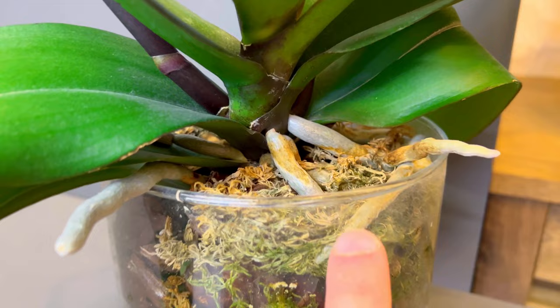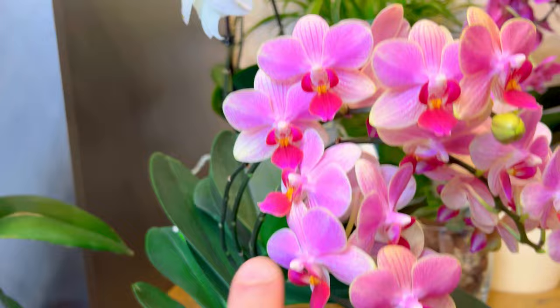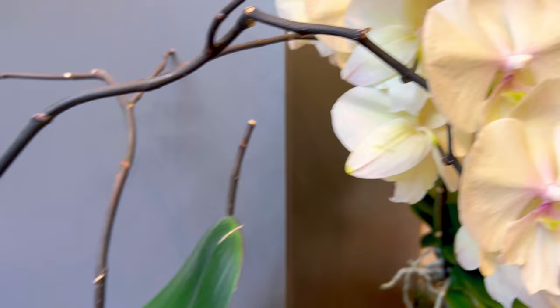Root color depends on the variety — every variety has its name. For example, this one is Summer Song, and this one I do not know unfortunately. If you know, please let me know, because it's very nice looking and very nice growing too. Somewhere orchids require more care and can die easily, but this one is very strong.